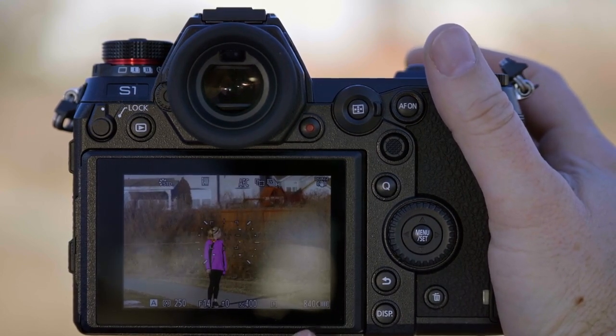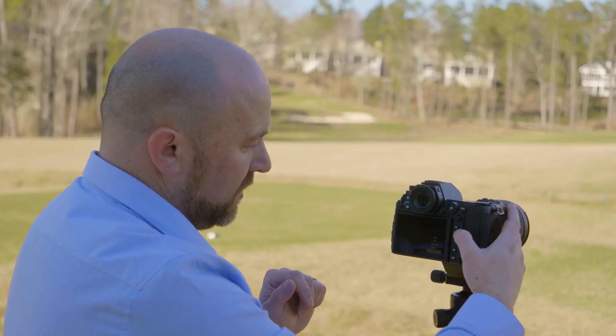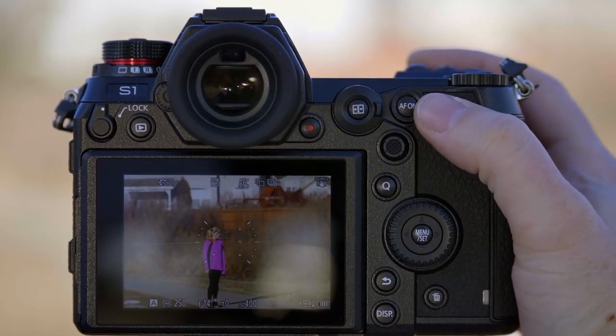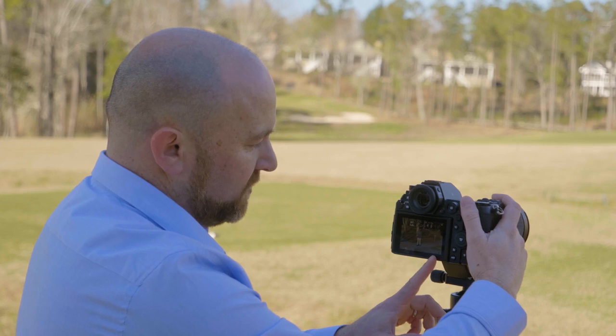This is the S1 model. Or you could be in fine and you'll have more than 99 shots before that buffer fills up.